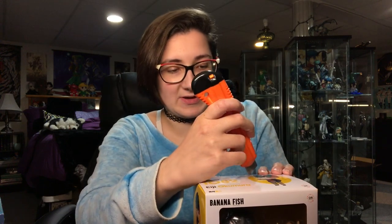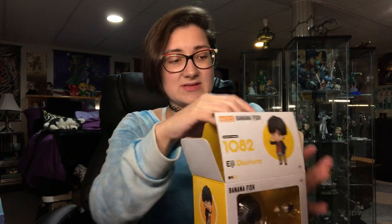Highly recommend Banana Fish, but if you are faint of heart or don't like sad things — I don't like sad things — it was still very good. It's sad though, so don't go in expecting rainbows and puppies, cause you'll get disemboweled puppies instead.